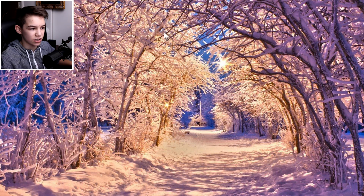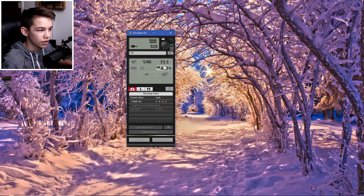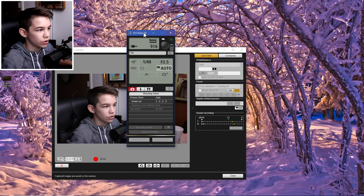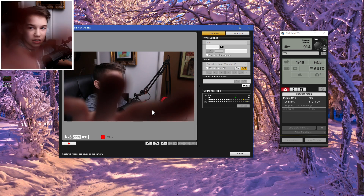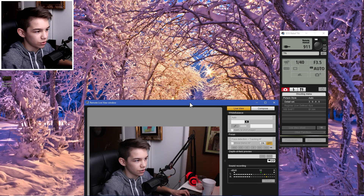Once you open EOS Utility, you'll get a small box with three options. Click 'Remote Shooting,' and it brings up all your camera controls digitally. Then click 'Live View Shoot,' and you'll get a window showing exactly what your camera sees — so you're basically using your DSLR as a webcam since it's connected to your computer just like one.